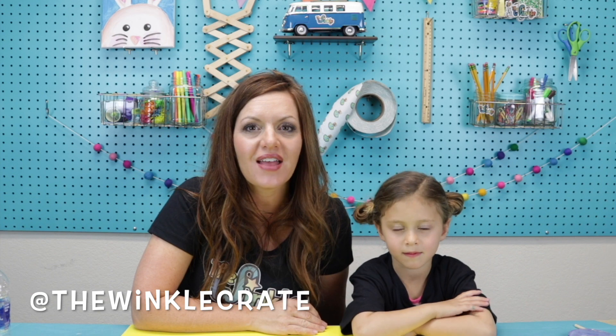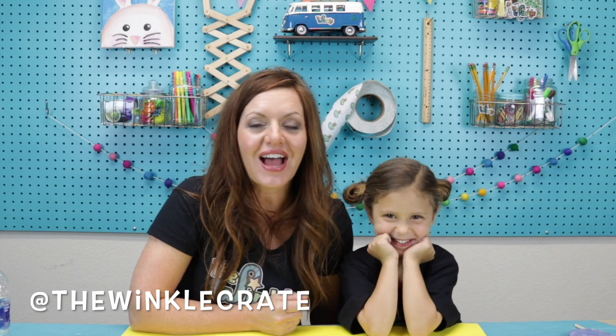Isn't that so exciting? I can't wait to see our grass growing! Did you have so much fun making these sponge gardens? I can't wait to see what our friends at home made too. Always remember to tell your parents to put a picture or video on social media and tag us at The Winkle Crate — that's @thewinklecrate. If you tag us we'll be able to see the awesome results of your science project. Always share The Winkle with your friends — maybe your friends want to join us and make stuff with us too! Thanks for joining us today everybody, bye! See you next time!